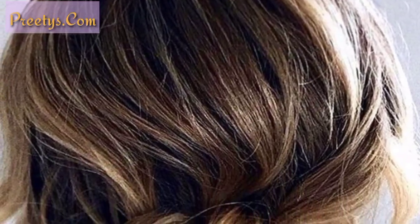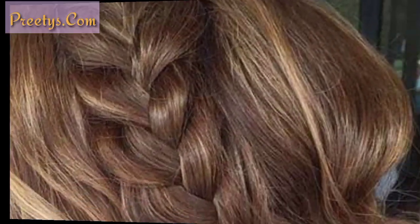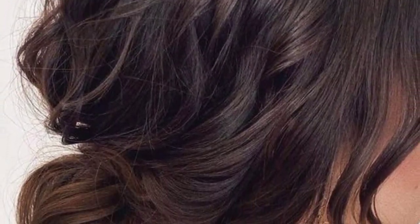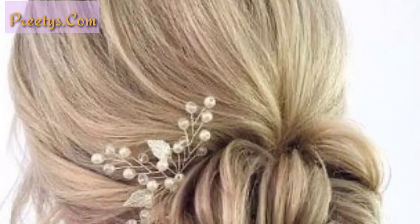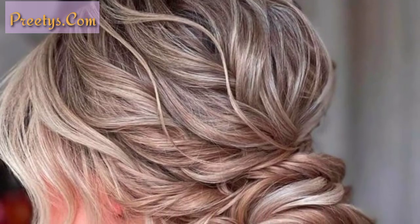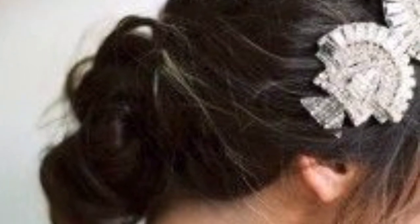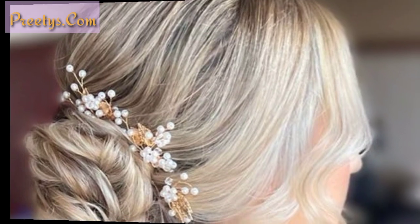The messy low bun is perfect for everyday wear. To achieve this look, gather your hair into a loose low ponytail and secure it with a hair elastic — don't worry about making the ponytail perfect, as a few loose strands around the face will add to the messy look. Twist the hair, wrap it around the base of the ponytail, secure it with bobby pins, then loosen a few strands around the face and bun to add texture.